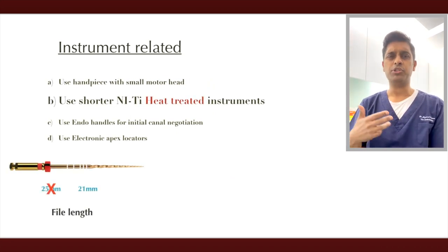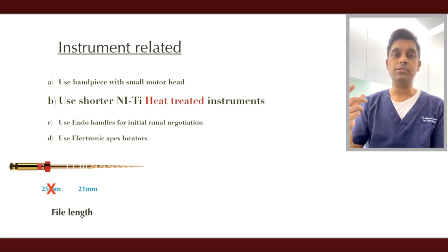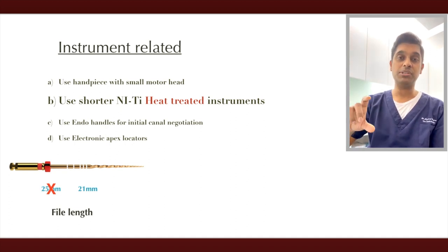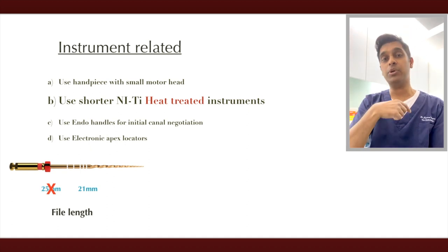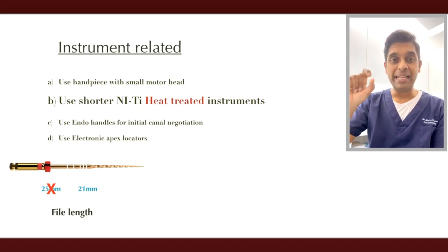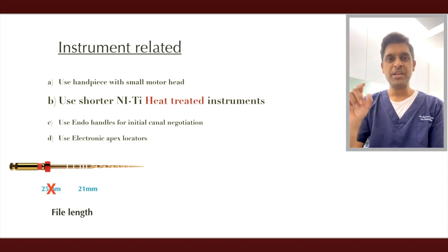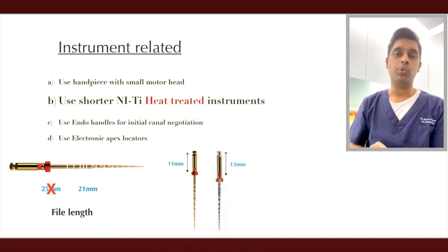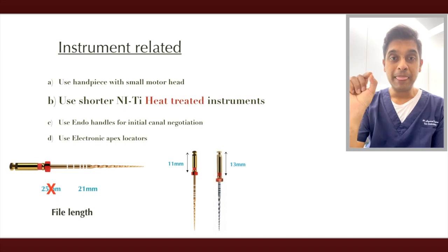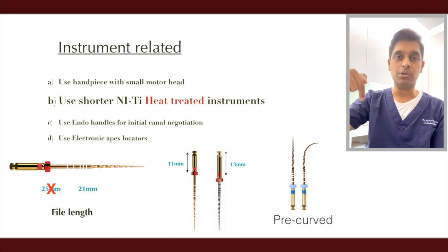For rotary files, go for shorter length files. A 25 mm file is really long — it's preferred to use a 21 mm length file, which is easier to work with on posteriors. Also, more modern instruments have a shank of about 11 mm, whereas older versions like the ProTaper Universal have a shank of about 13–14 mm, giving you about 2 mm of extra leeway. I also recommend NiTi heat-treated files because you can pre-curve them to gain access into canals — pre-curving files really helps in such situations.